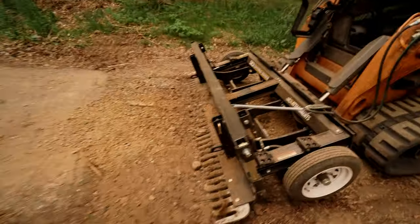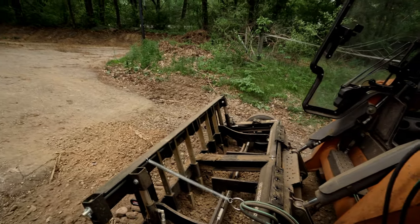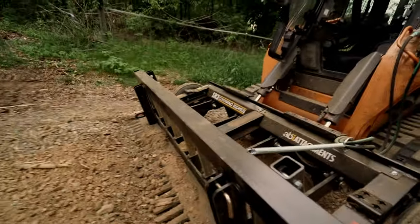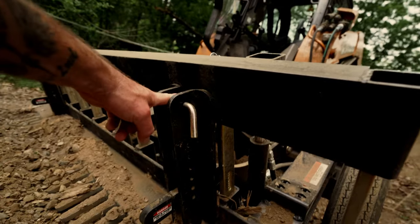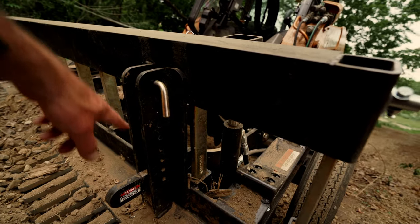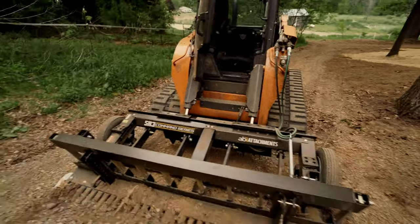So this is the SR3. This right here is your scarifiers — they're hydraulically driven and you can adjust the depth at which they bottom out. It's got a middle section that works like a box blade; that's this bar right here, it actually has a set of teeth. This is the control bar — where you set this pin determines how much it can float. Right now it can float all the way up, but you can lock it down and it will act like a box blade. This is by ABI Attachments.